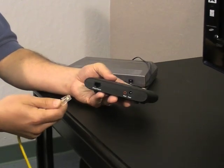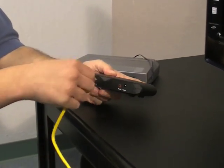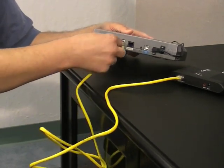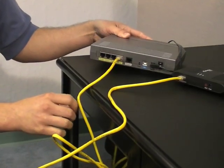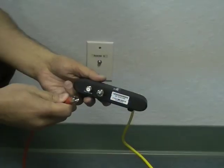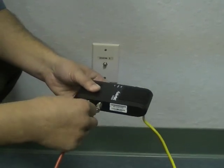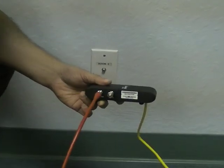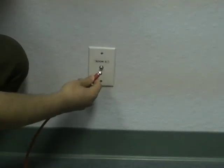Insert one end of an Ethernet cable into the Ethernet port on the front of the first adapter. Insert the other end of the Ethernet cable into an available Ethernet port on your router or gateway. Connect one end of a coax cable to the coax port on the back of the first adapter, and the other end to a nearby coax wall port.